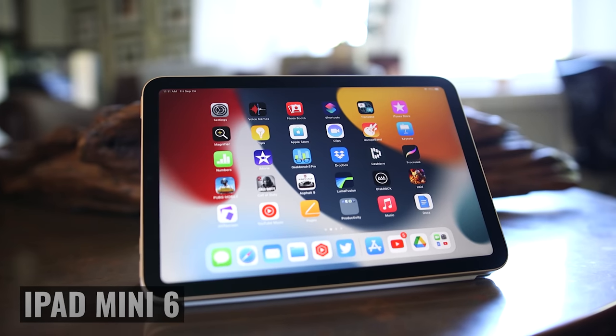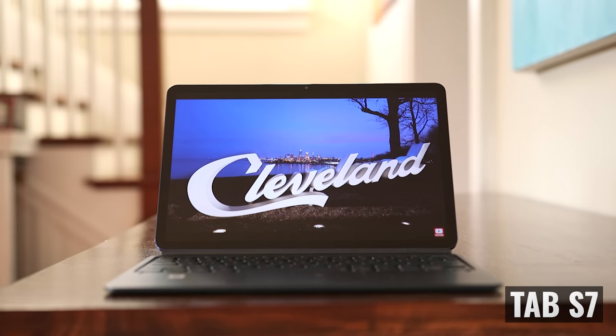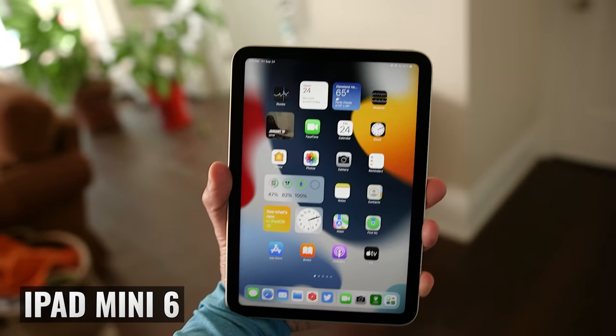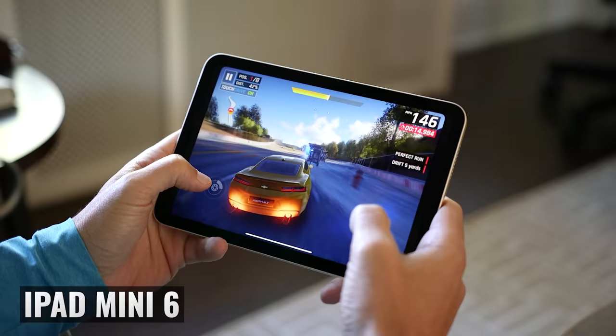I have to admit that at first, I didn't really understand why I got so many questions about which is better, the iPad Mini 6 or the Galaxy Tab S7. But when I looked closer, I realized that there are a lot of similarities, and at the same time, even beyond the size, there are some extremely important differences.